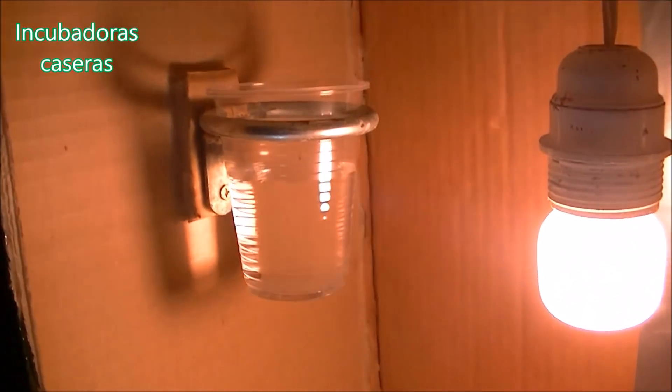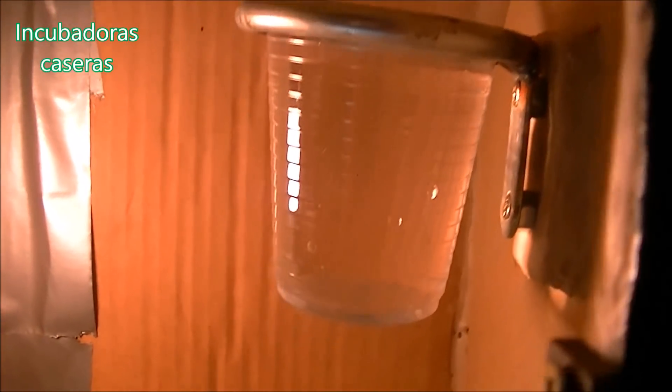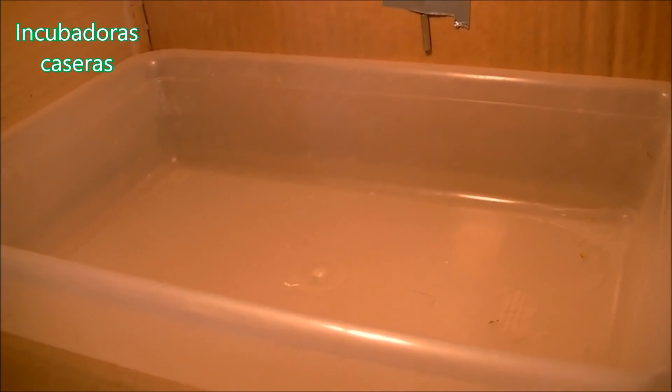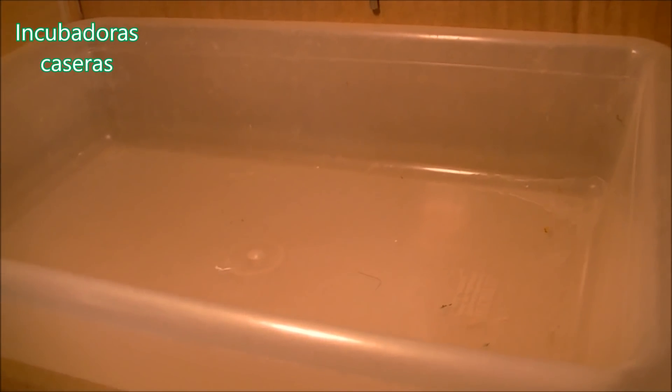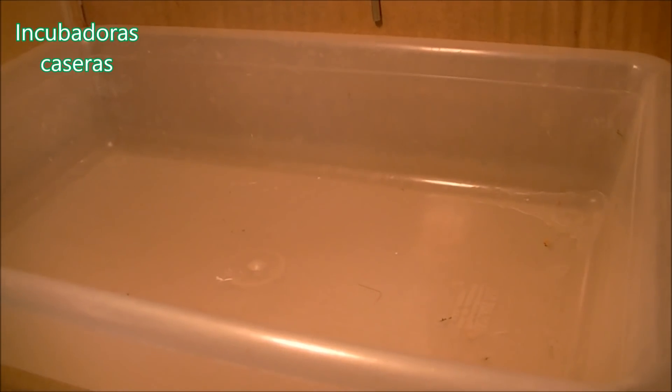Well, it is time to do the test on our incubator after testing it and calibrating it. We have already added water to the two bottles. You are going to forgive me if it is out of focus because this incubator, as you will remember, uses a bulb, and the image can be unfocused depending on where the light is. As we focus on the bulb better, the camera image will stabilize. Let's do the test with a chicken egg.